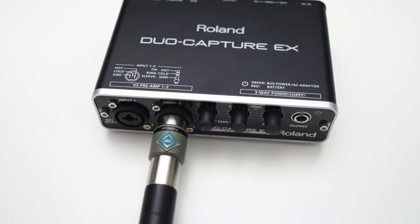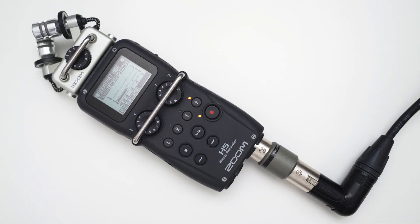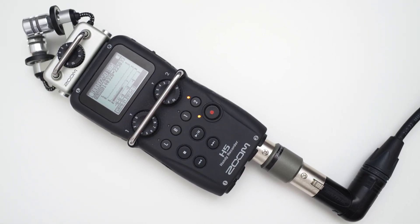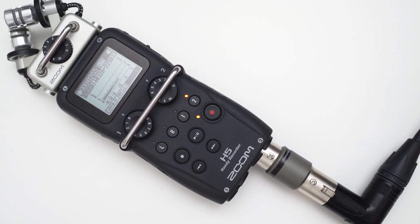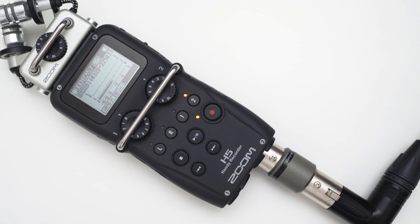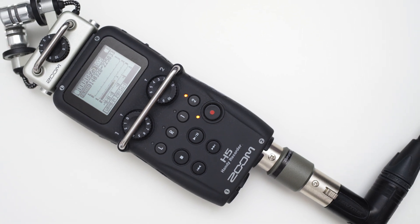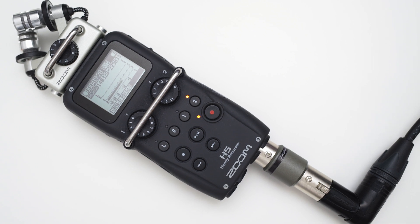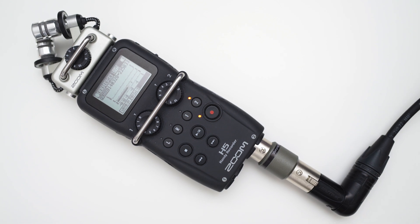In practice you will usually get around 30dB of gain. That's a substantial amount of additional gain the Fethat is providing, and because of that I only need to set the gain on the H5 between level 4 and 5 when recording dialogue. If I wanted to record audio at the same amplitude without the Fethat, I would have to turn the gain on the H5 all the way up to level 8. This will bring out the noise of the preamps, but first let's have a listen to the noise floor of the recording with the Fethat connected.